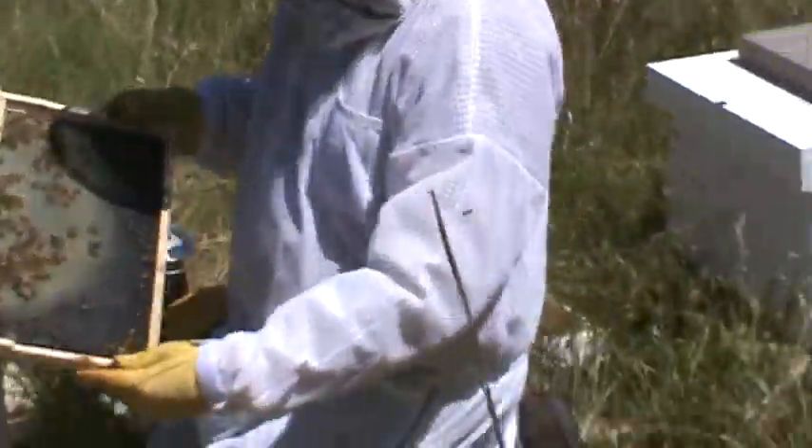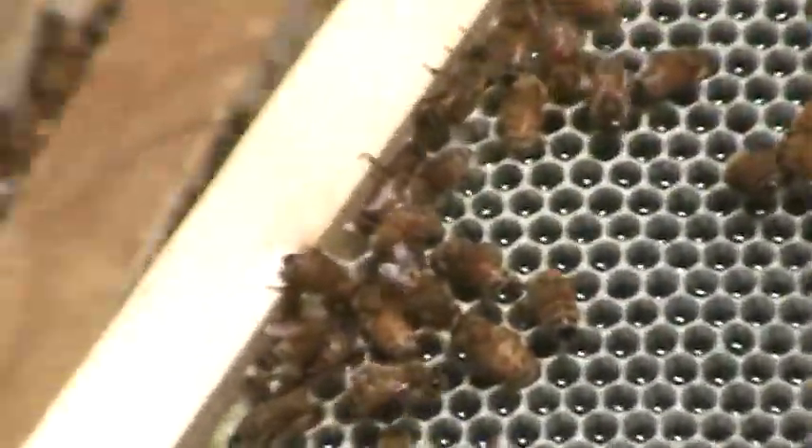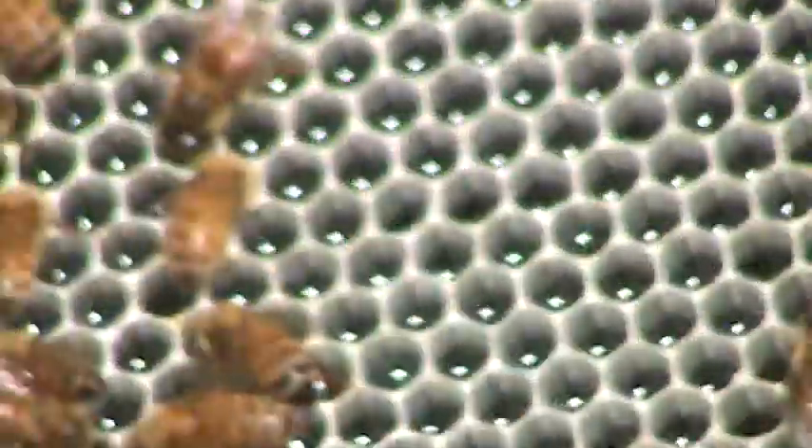We'll kind of go through every frame in this one. Can you get a close-up on them? I'm getting there.